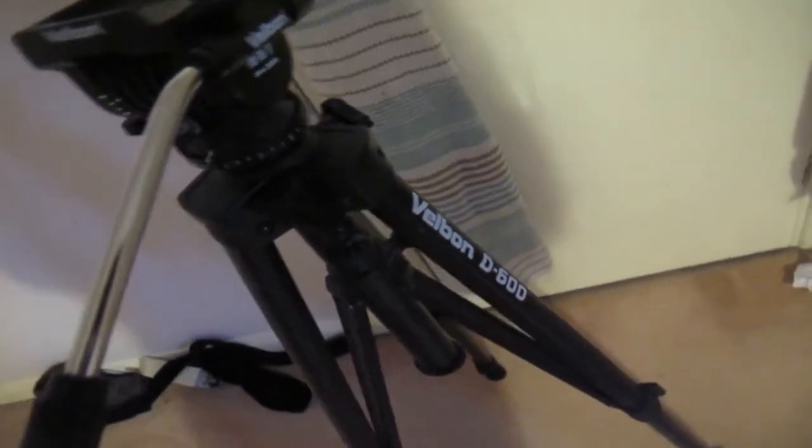It's a Philburn D600. It used to be my dad's — I have no idea how long he's had it or if you can even buy it anymore. It has adjustable legs, so the height is fully adjustable to whatever height you need, and it can actually go really tall — up to the height of my head at least.